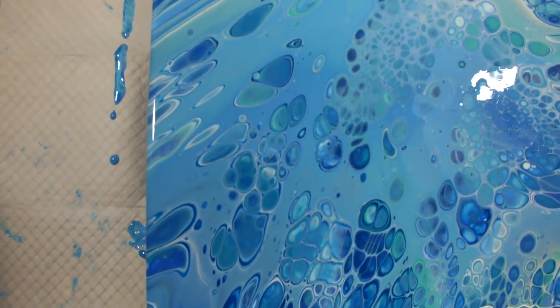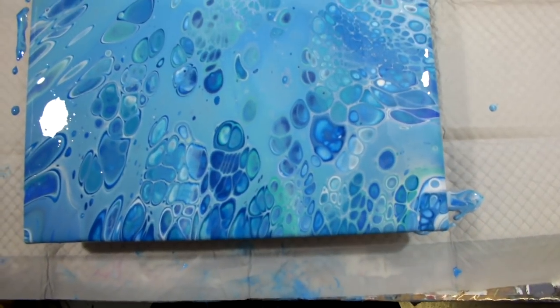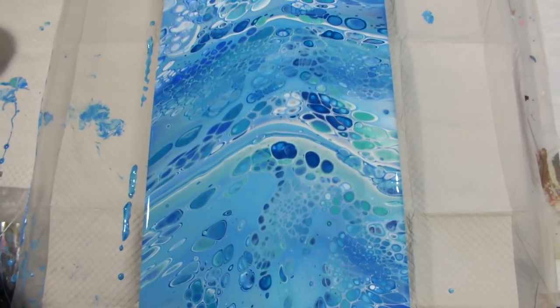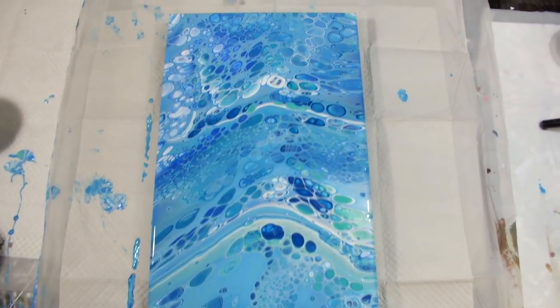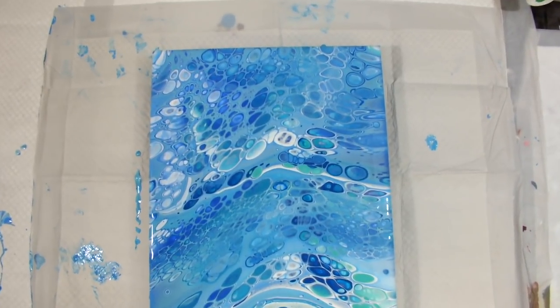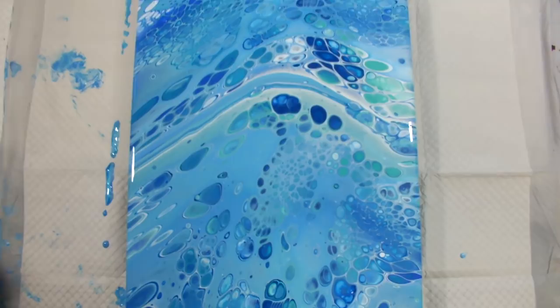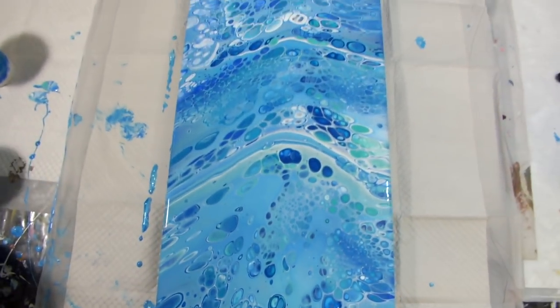Easy breezy — blues are great. You never have to worry about mixing weird colors you don't want. These are really really nice — it's a tranquil thing. And being in Florida, being around water and ocean, ocean-related artwork is very popular.